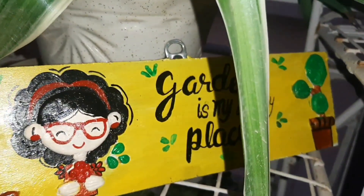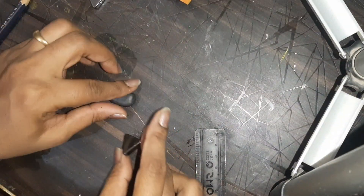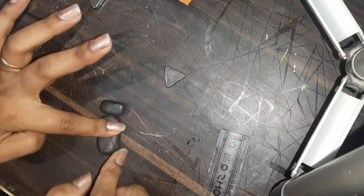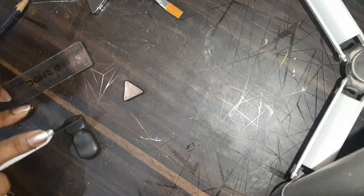Now let's go to the other DIY. Here I have M-Seal again because I didn't have clay. So here I have fridge magnets.